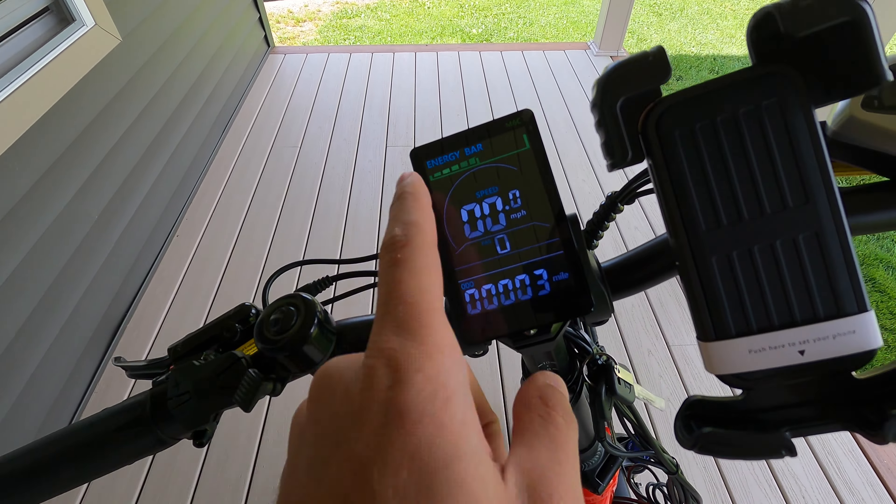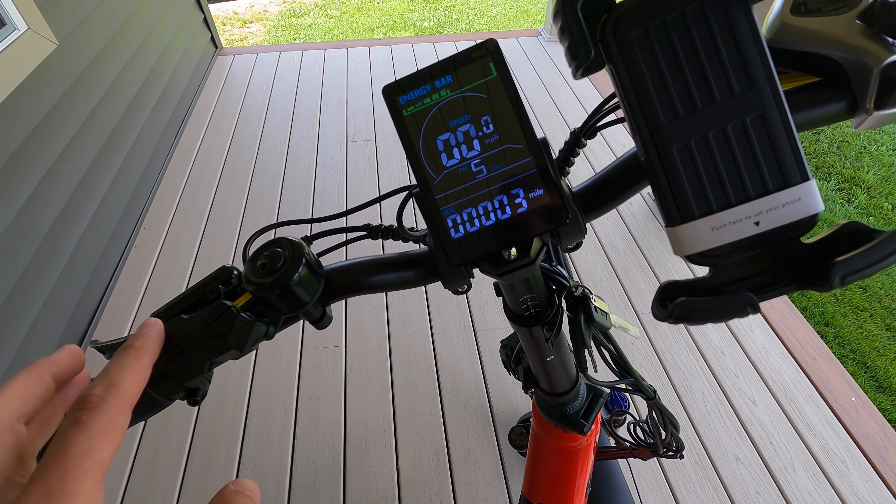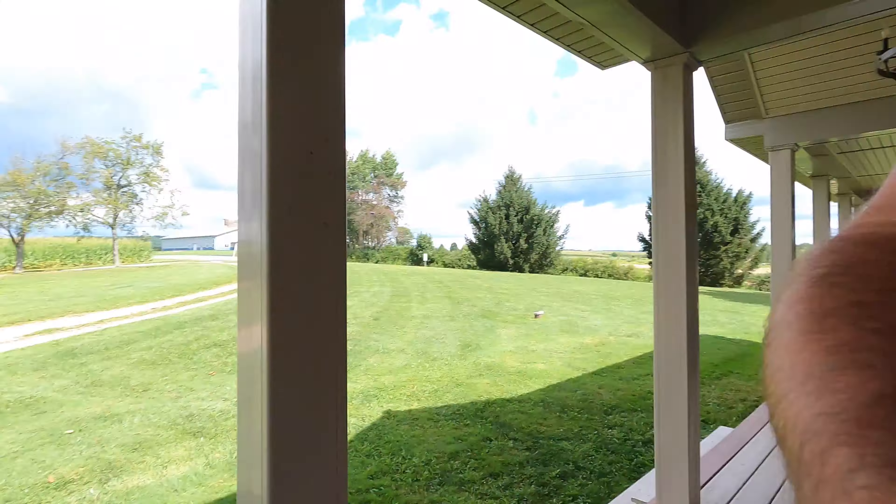It comes with a few different accessories. You can put your iPhone in here — clips right in. It comes with a bell and it also comes with mirrors, though I didn't put the mirrors on. Let's go ahead and turn this on — the LCD display shows you your battery power, how many miles you've gone, your speed, and your pedal assist up to number five which is sport mode. To turn the headlight on, you just press and hold the up arrow — the headlight comes on. Press and hold again and the headlight comes off.